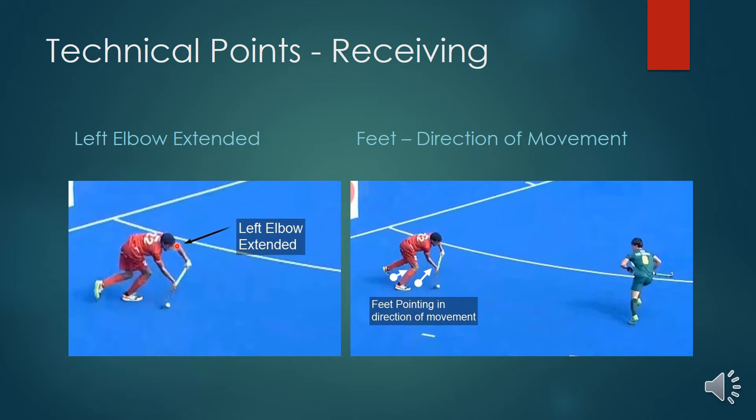Also important is the left elbow extended, which forces or helps to keep the stick in an open position and therefore the ball in a good carrying position. If the elbow was slightly inward, the ball would have moved forward on the first touch immediately, leaving only one direction as an option. With the elbow extended, it also helps keep the body facing inward for maximum field of vision.